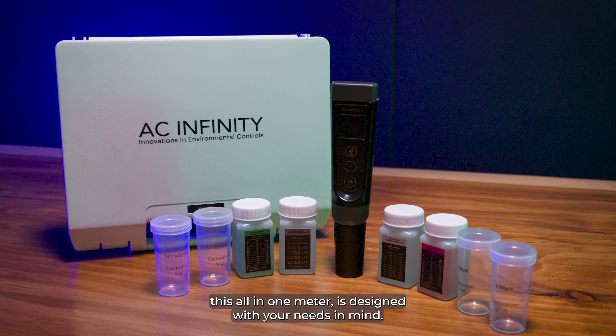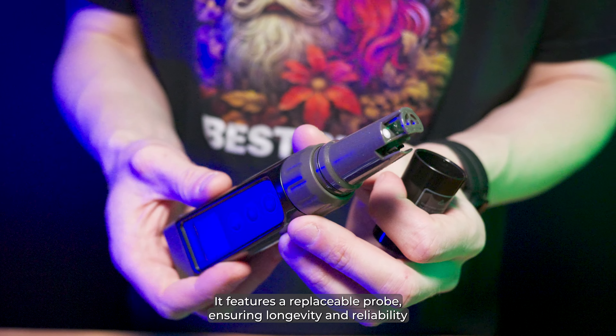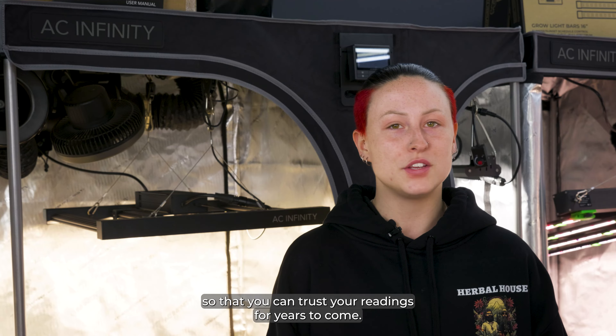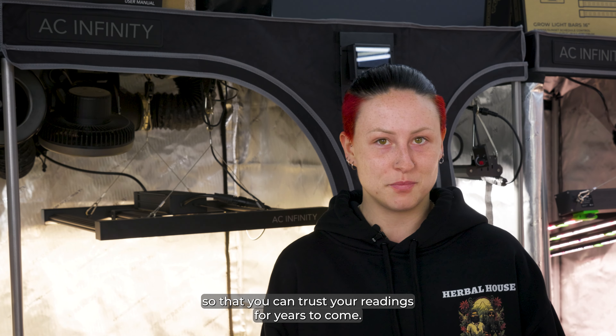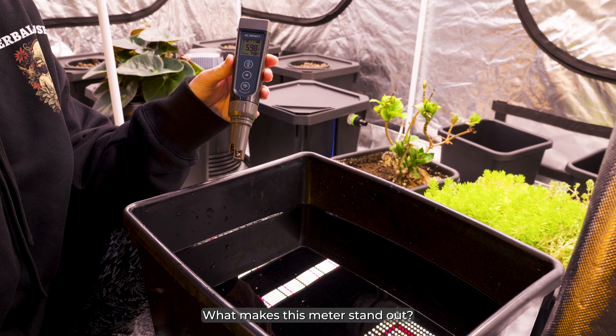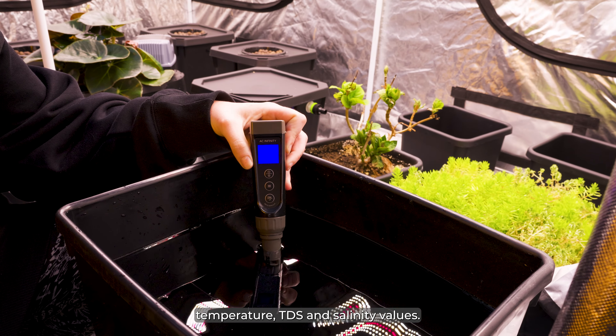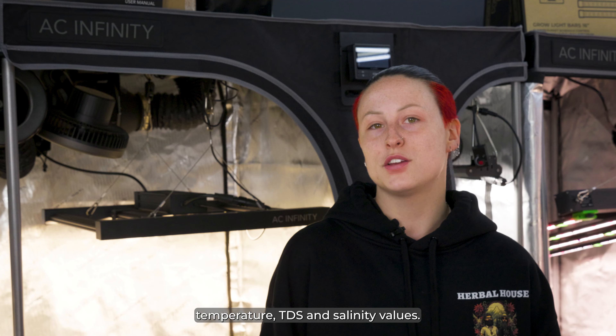This all-in-one meter is designed with your needs in mind. It features a replaceable probe, ensuring longevity and reliability so that you can trust your readings for years to come. No more worrying about whether your tools are up to the task. What makes this meter stand out? It measures not only pH and EC, but also temperature, TDS and salinity values.